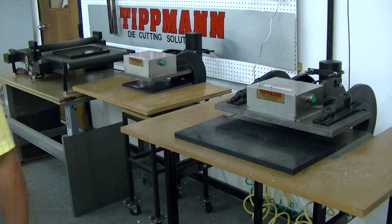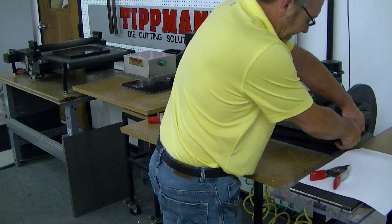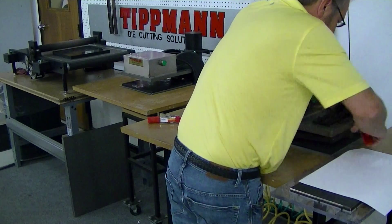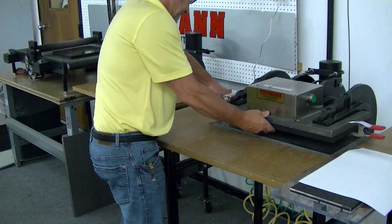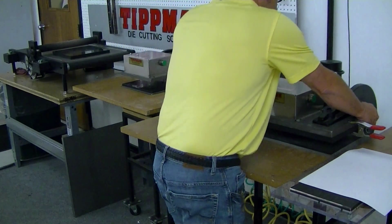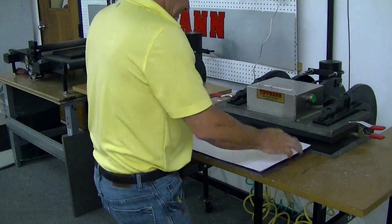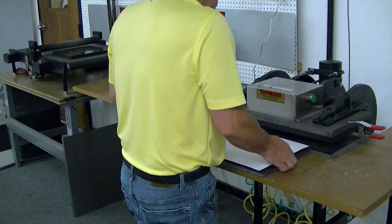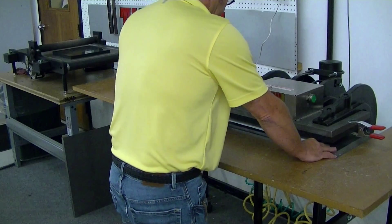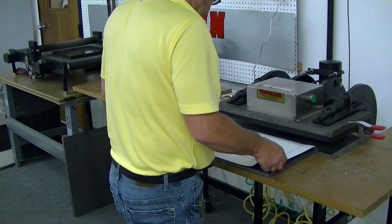Hi Stan, I want to thank you for your interest in clicker presses. I want to cut you some magnetic material here that we have with a steel rule die. This is a large size die. What I'm going to do is mount my cutting board up on top. You can mount this with bolt holes with some wing nuts on top if you'd like, and have a stationary cutting surface. I do this because I change the board so often — it's not efficient for me to change the bolts.